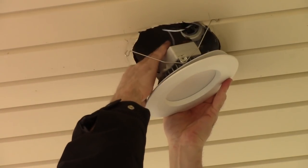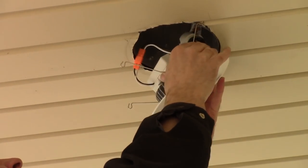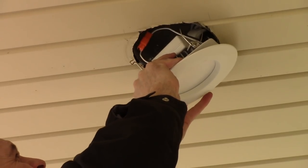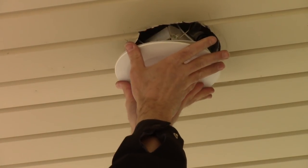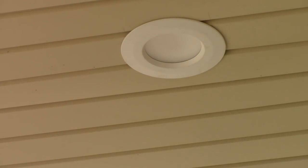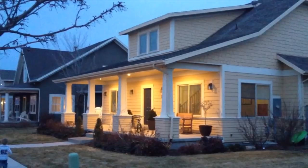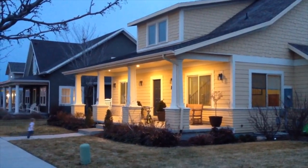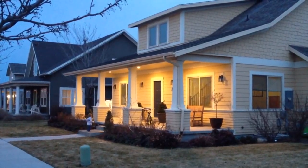Tuck in the wires, pinch your clips. Just like that.